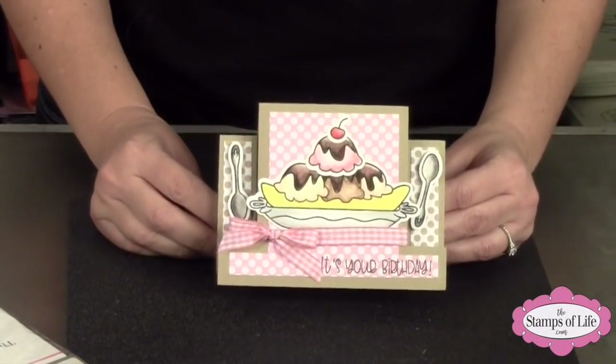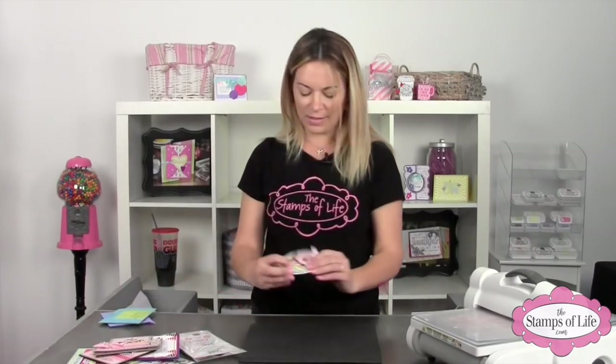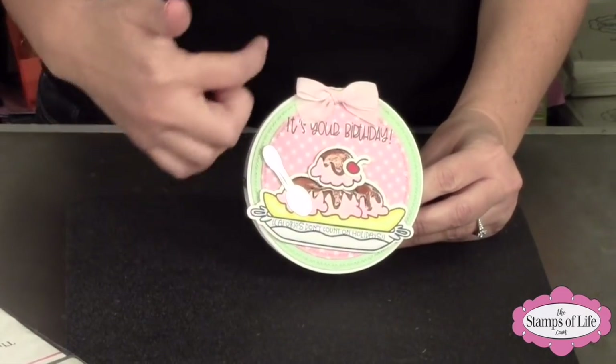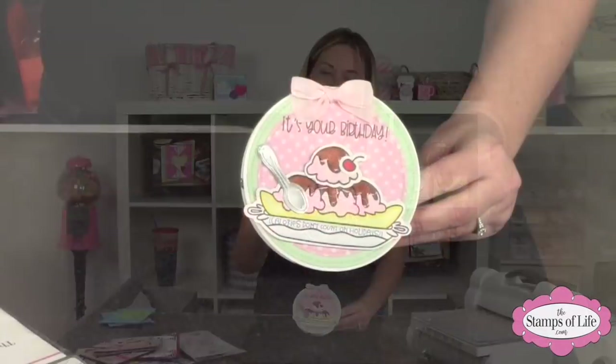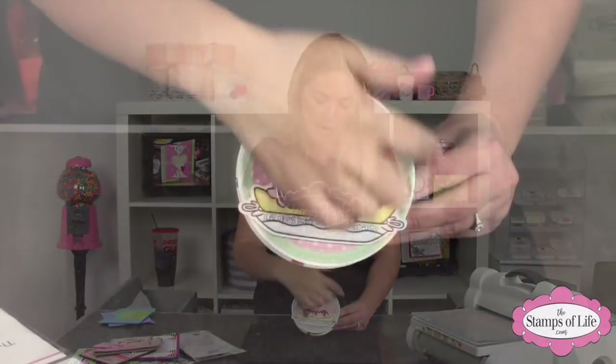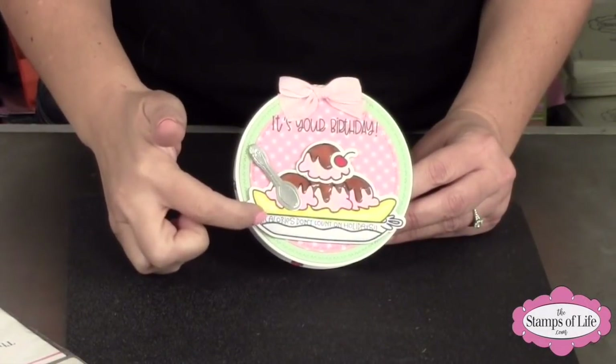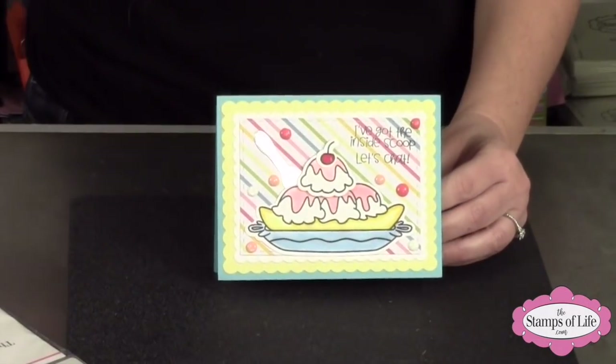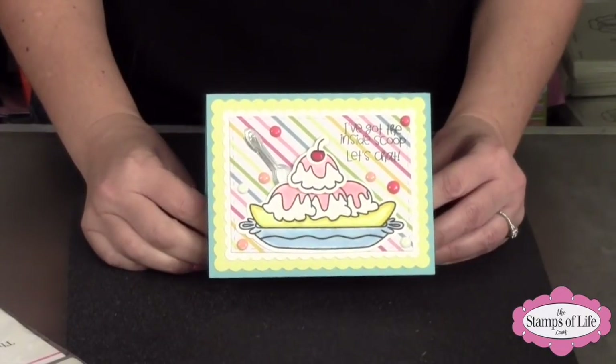Oh, here's a step-up card — look at that with the spoons ready to go — 'it's your birthday,' how fun! She used foil paper for the spoon, and this is on our W circle die — the one I designed for the plate. The trim has little W swirl squiggles all the way around, which is fun. She even stamped 'calories don't count on holidays' on the actual dish — good job Leslie! And here's another one with an extra ice cream scoop on top — 'I've got the inside scoop, let's chat.'